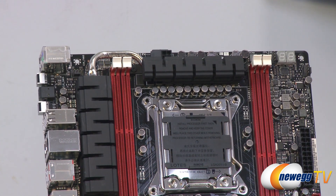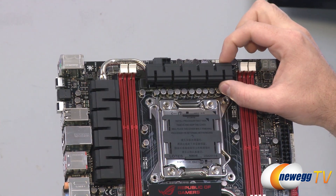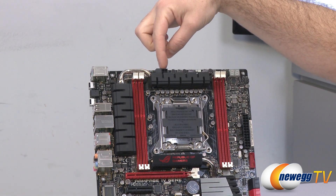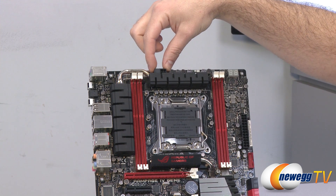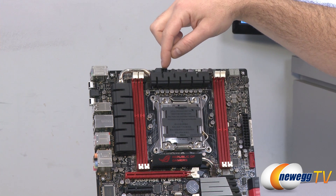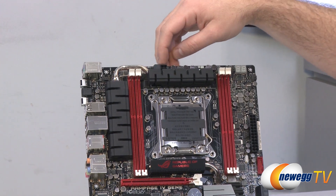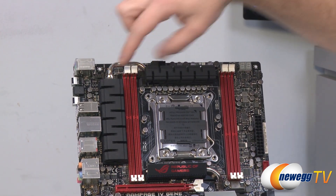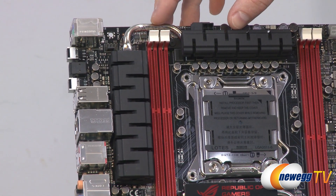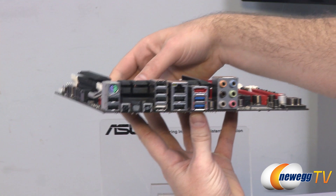The board supports Intel's Extreme Memory Profiles, so if you have XMP compatible memory you can use the XMP profile settings to automatically dial in your overclocked memory speeds. You get a beefy heatsink for the VRMs and a 4+4 pin EPS CPU power connector — you can use the four-pin for light use or pop off the panel and use an eight-pin connector for full overclocking power. A heat pipe runs between the two heatsinks allowing adequate heat dissipation, especially important for overclocking.